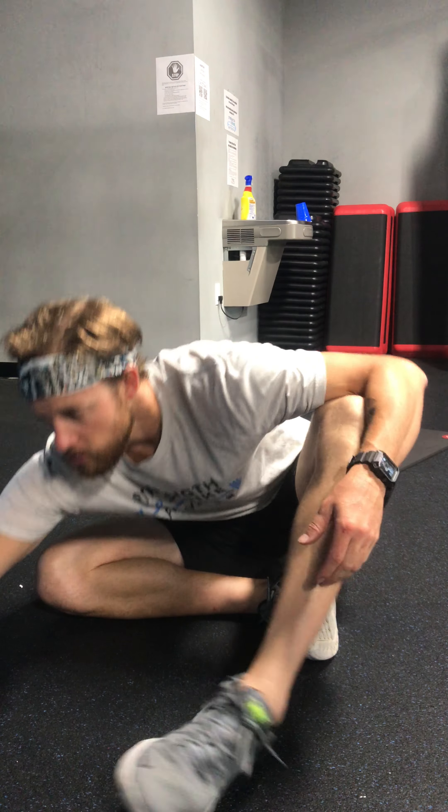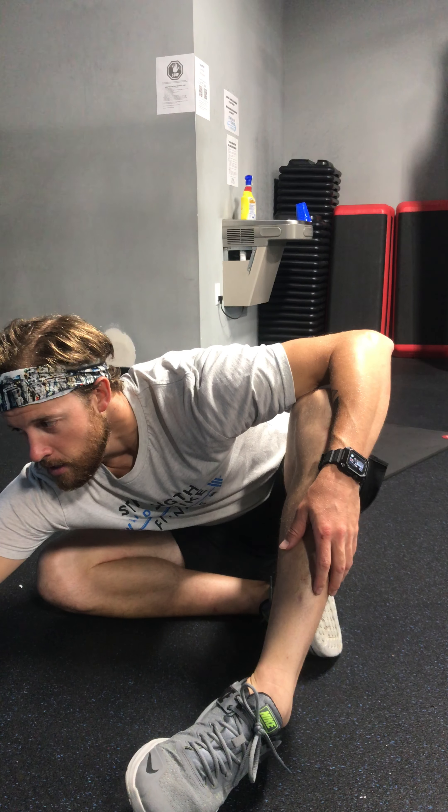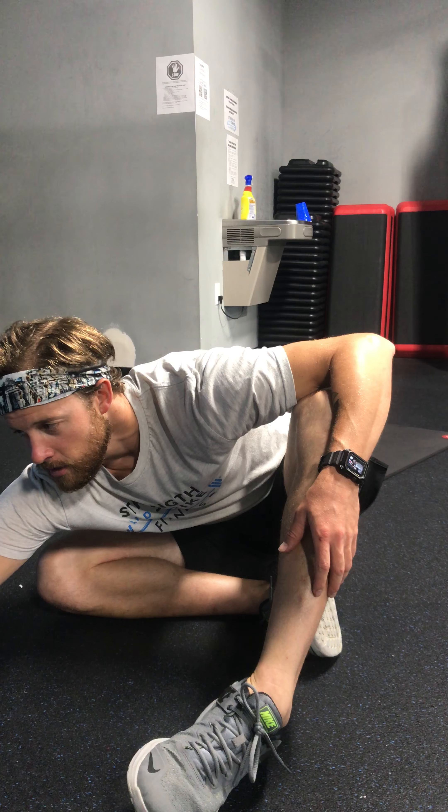What's up squad! Coach West with you here. Your body armor today consists of three sets for completion. You guys are gonna start off — you have 20 scissor kick claps, moving into 10 straight leg sit-ups, moving into 20 straight leg bridge heel taps. Right and left foot on that one counts as one rep.